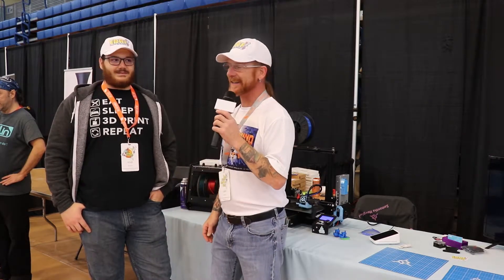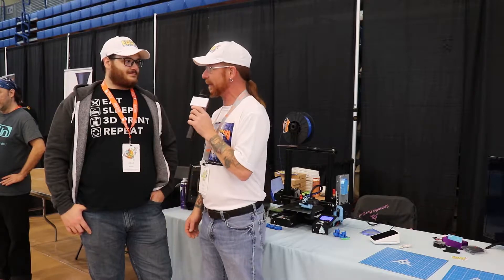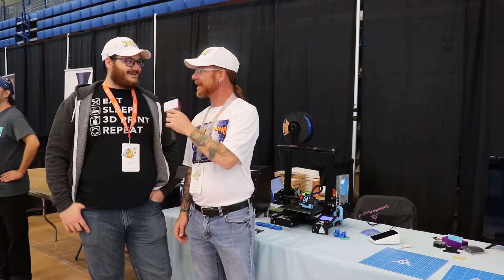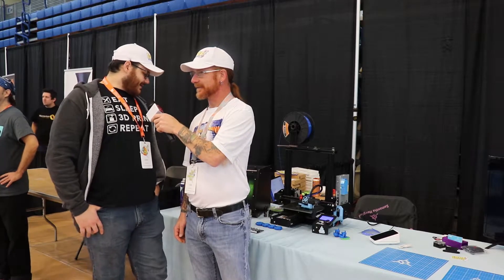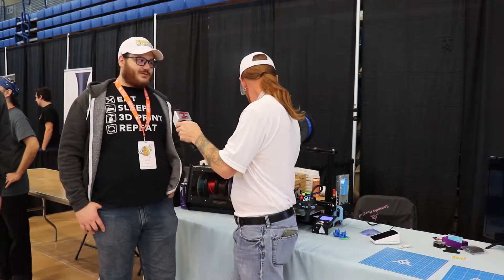Here at IRF 2019, I've got Tim from TH3D Studios. How's it going buddy? It's going good man, nice to see you again. So what have you got with us today? I've got all sorts of fun stuff. I've got my printer behind you that's got all sorts of upgrades from us.